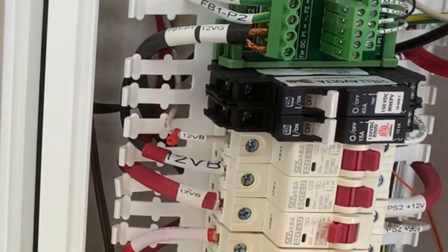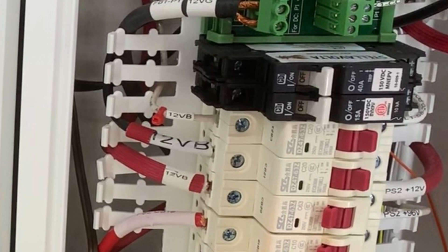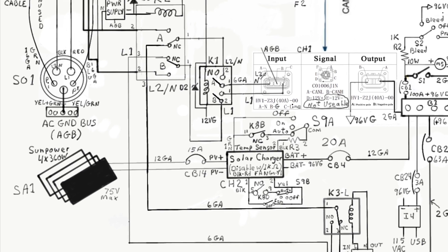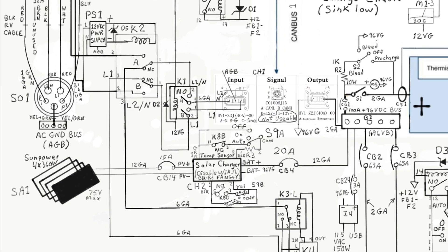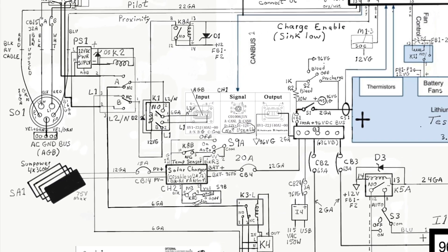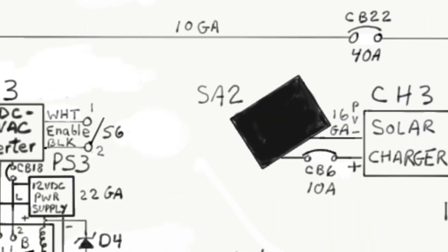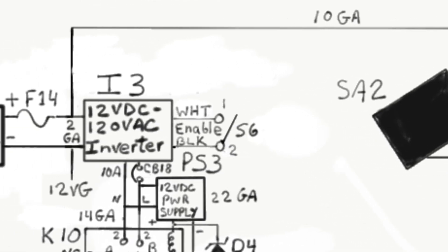The solar panel electrical connection is routed into these breakers for Midnight Solar — these are solar panel breakers. Here's a picture of the panels: there are four panels wired in series and parallel to give just over 100 volts to the solar charger, which then charges the Tesla Model 3 battery. Another single panel charges the engine battery, so it has a separate solar charger that charges the lead-acid batteries.